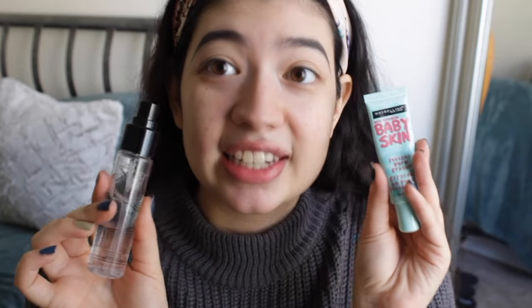Another primer I use is the Smashbox Photo Finish Primer Water — I will say this is like magic water, really expensive water. It has glycerin in it, and what glycerin does is it makes your makeup stick to it so your makeup lasts longer. This water is really expensive — I have the sample size — but it smells really good and it does work. After I use both of these, my foundation game has looked flawless and I've gotten so many compliments. I'm 100% sure it's because of these two. So go get yourself some primer water.